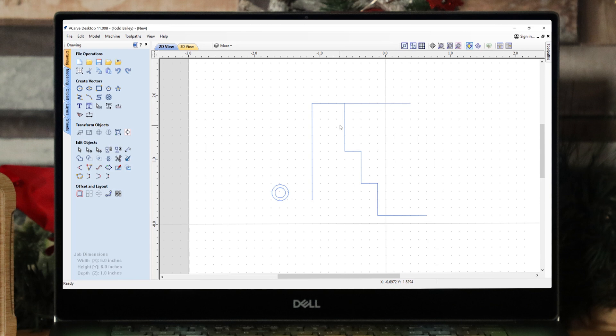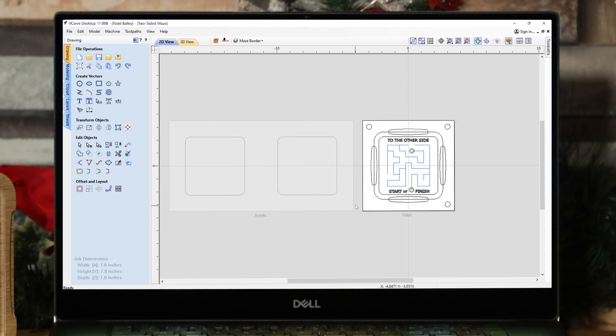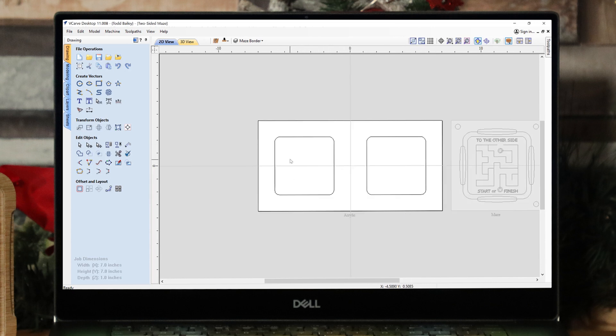Now let's have a look at the finished file I'm going to use to cut my two-sided maze. I set this up to work on my CNC machine with the materials and cutters I have on hand — it's important you look at all the different toolpaths and adjust them so they're safe and appropriate for your setup. You'll see there are two sheets: one called 'acrylic' and one called 'maze.' The acrylic sheet has two rectangles with rounded corners — I'm going to use clear acrylic to create the top and bottom of my maze to hold in the ball when you flip it over. It's a simple profile cut to cut out those two squares that fit in the top of my maze.